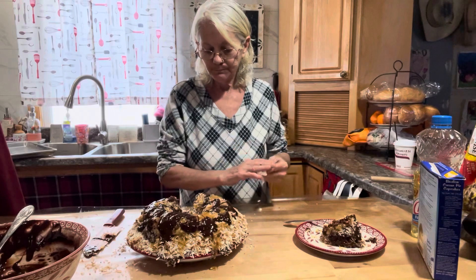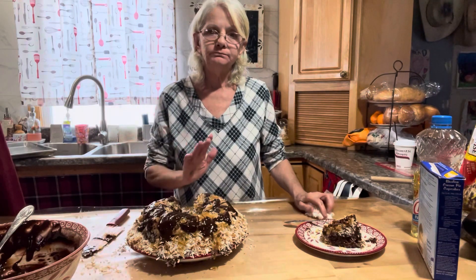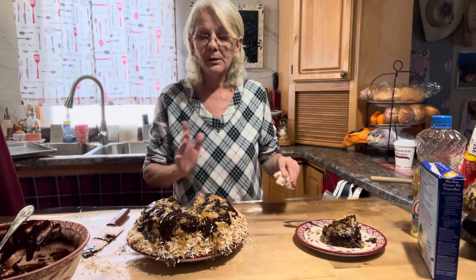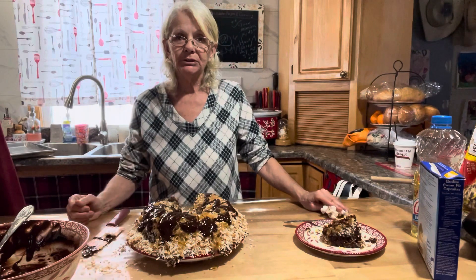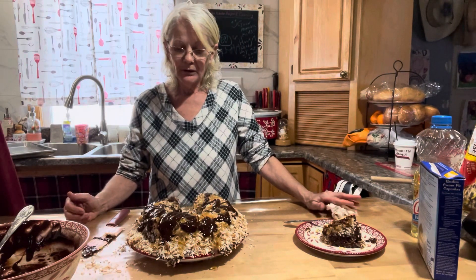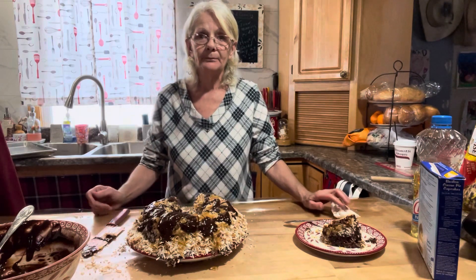My suggestion is to put it on a larger platter and let it set up good and firm. And that's it — your Samoa Bundt Cake! All right everybody, take care, God bless, stay safe — see you guys, bye-bye!